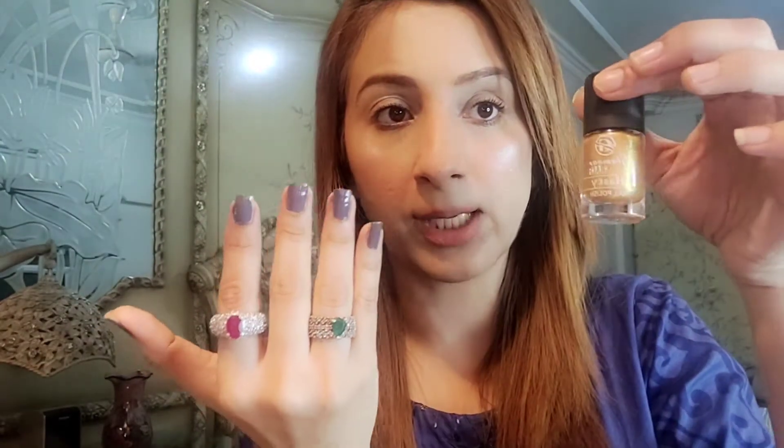Now I will show you the second color. I wanted this particular color for my Instagram video, that's why I requested it. I will remove the first color and then apply this one to show you the coverage and look. The quality is right in front of you — the fine quality and strong quality speaks for itself. A lot of quality in this one.